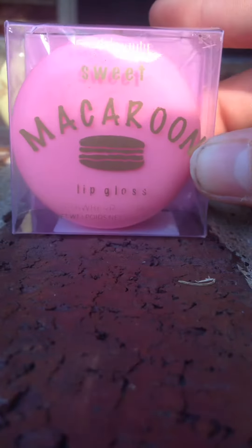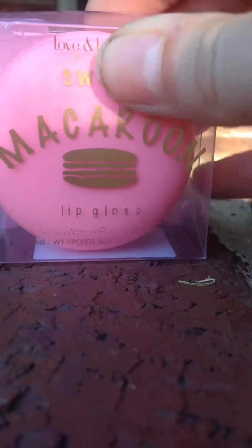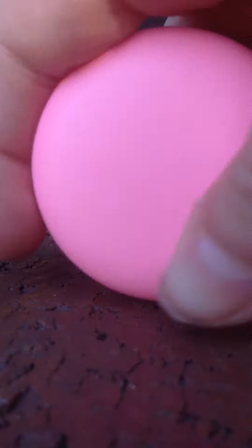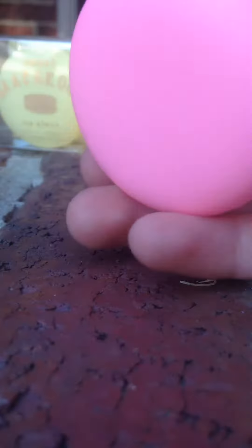Hey guys, it's Kimora and Ivy, and today we're going to be doing a review on these macaroon chopsticks that we got from Forever 21. We'll do this one first — this one is a strawberry macaroon, it's a lip gloss. It's very pastel pink, very bright. That's the back — it tells you everything on it, like strawberry, which is the flavor. This is from Forever 21.